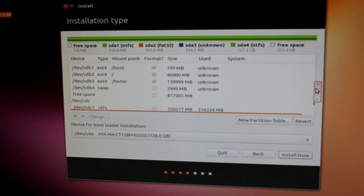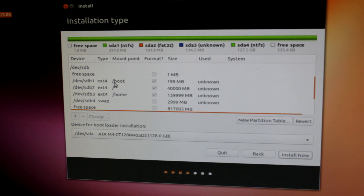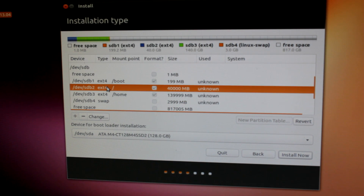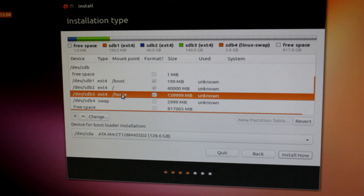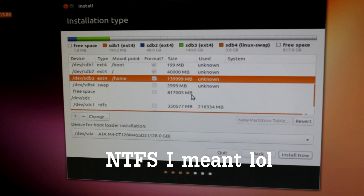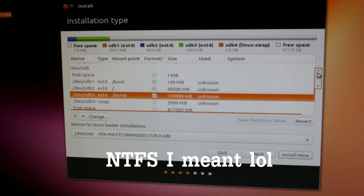Alright, so just to recap: we have four different partitions. We have our main primary boot partition, our root partition where applications and the OS get installed, a very large home partition for user settings and files, and a swap area. And lastly, I'm left with still a lot of free space that I'm going to format eventually to FAT32 for Windows, but that's a different story.